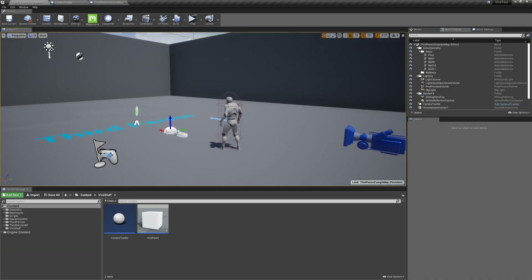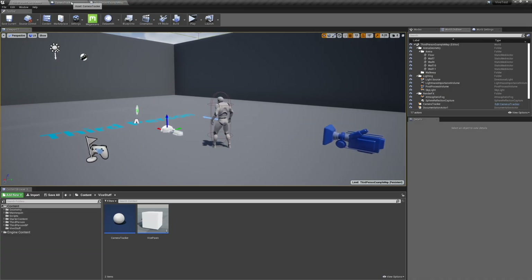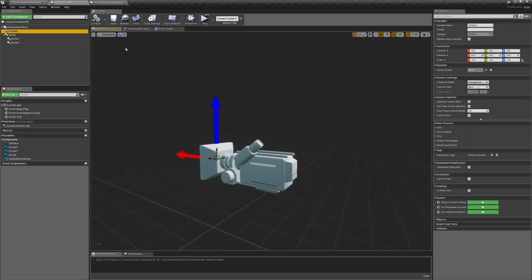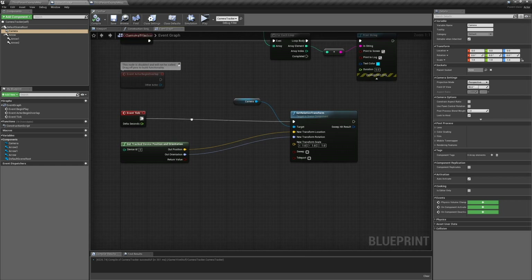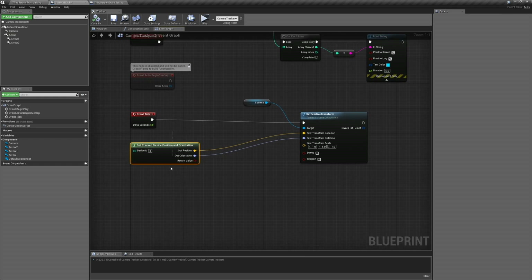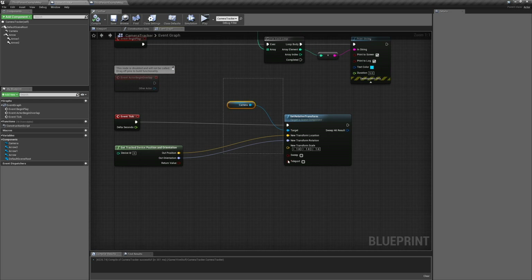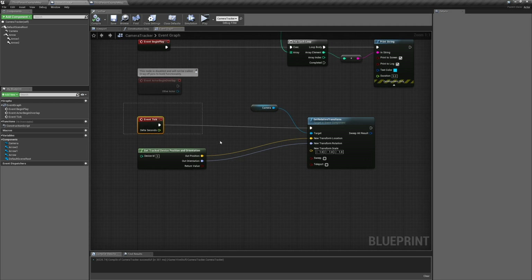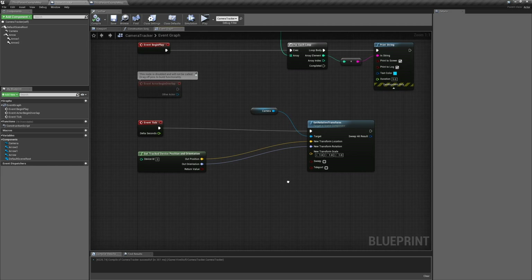This is my test virtual camera setup — the first one I made. I made an actor that basically has a camera in it, and all you do is ask for the position and rotation of the tracked device, which is the controller, and then you set the camera rotation and position to that. That is it. That's the whole setup. I'll do a lot more than this in CineTracer, but this is the backbone of how a virtual camera works with a Vive or any tracking system.